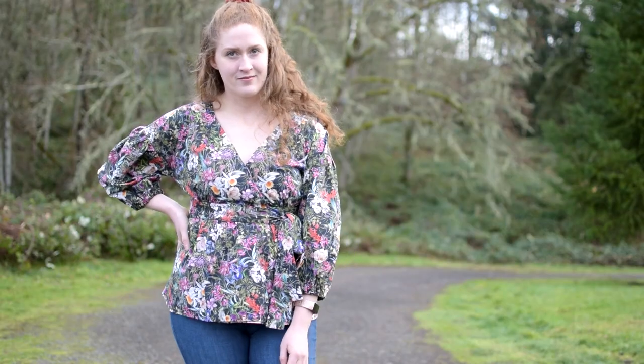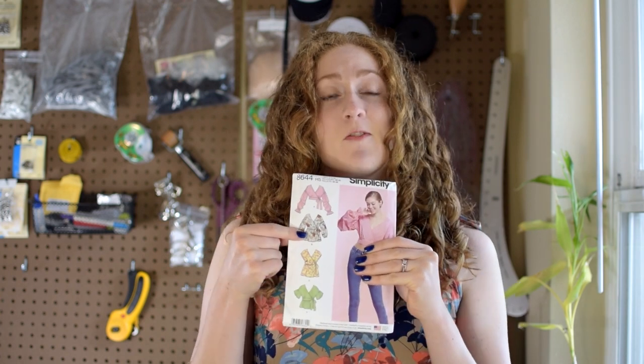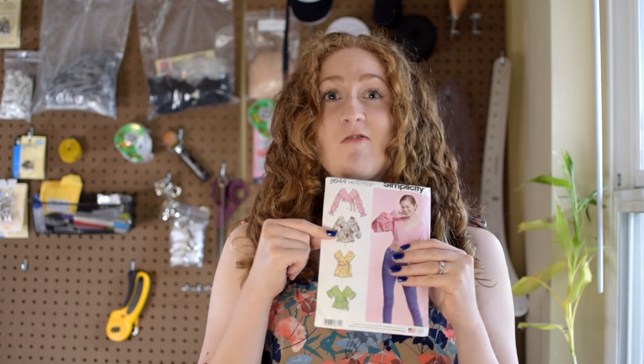Hi there, I'm Carmen from Minerva and if you're looking for the perfect wrap top to add to your wardrobe, this Simplicity 8644 pattern might be just what you're looking for. I really love wrap tops because they're super comfy and great for pretty much any season depending on the fabric you choose. They're that perfect combination of casual with jeans but can also be dressed up for a special occasion.